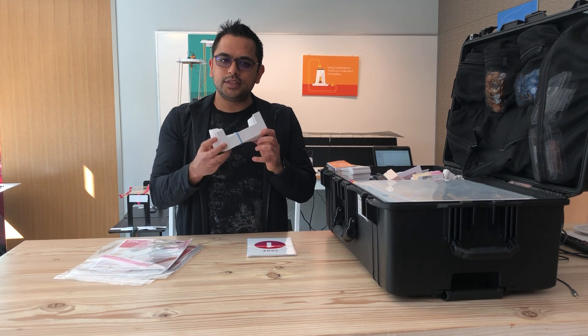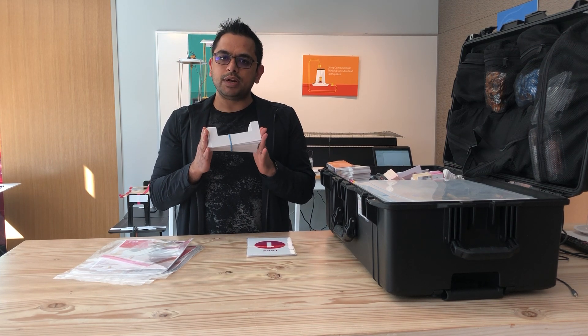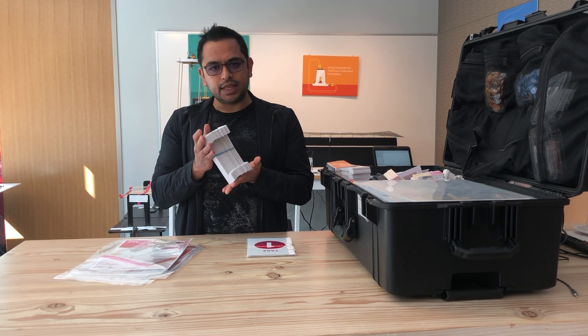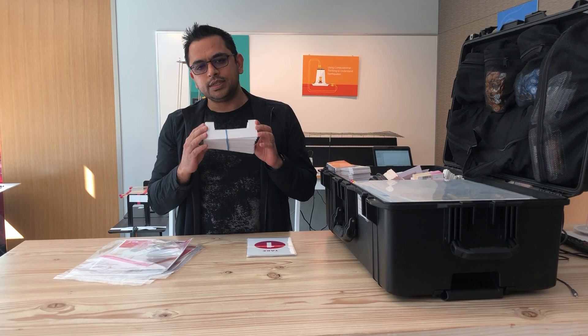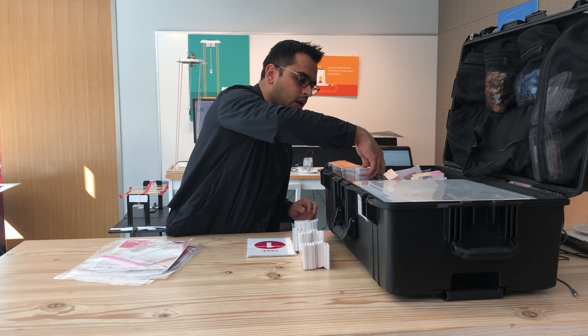This is called the U-shaped guide. It is used to make a sensor and plays a critical role. Students are not allowed to take this — there is a limited number of them. They will make a sensor and are allowed to take the sensor, but the U-shaped guide stays in the library.